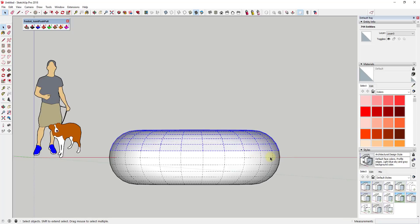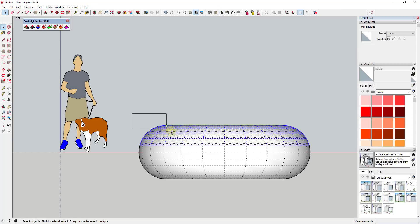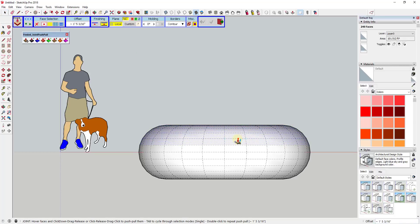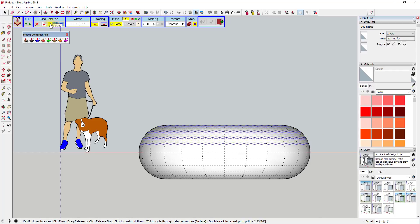We're going to drag a box across this and select the hidden geometry, then activate Joint Push-Pull — specifically the first blue option that says Joint Push-Pull. We're going to use that to thicken this object. In the options I have Face Selection set to Surface. I've had some issues in the past where this picks up everything, but for right now Surface works fine. If it push-pulls the whole thing, try the face-by-face option.